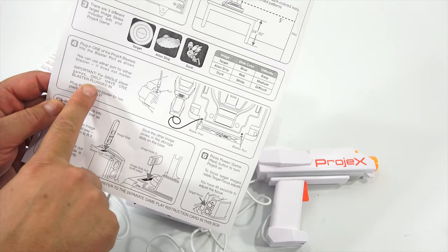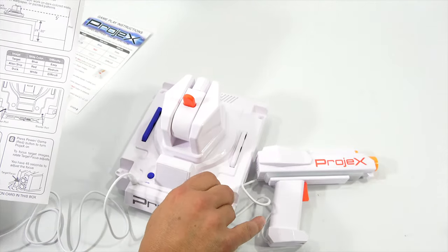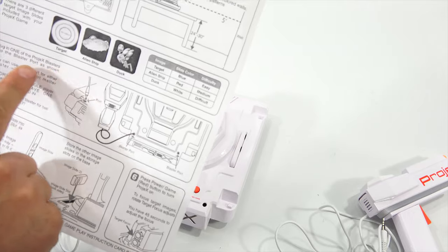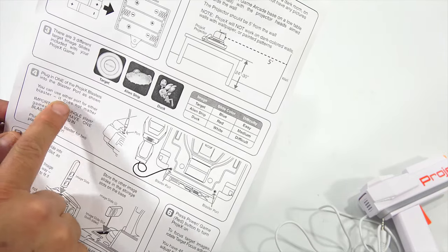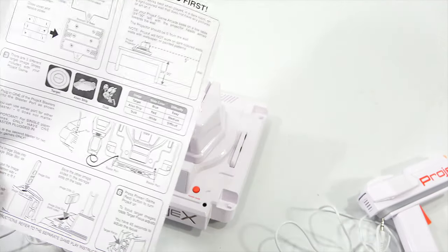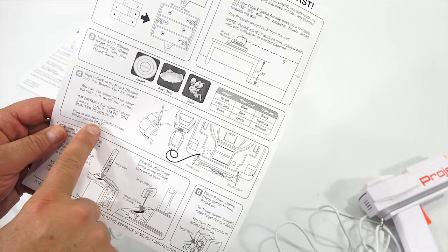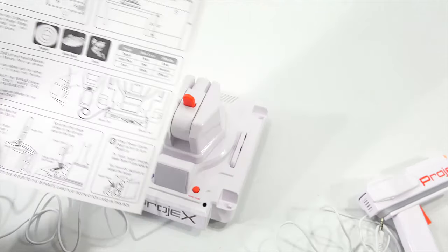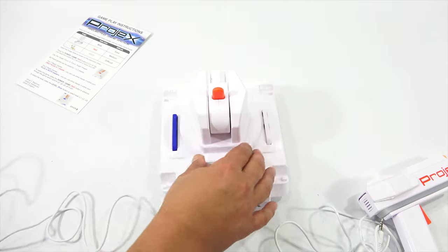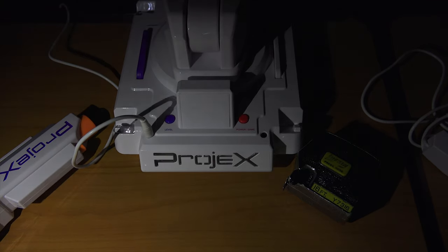For single player games, only have one blaster plugged in - this is crucial. So I'm going to take out the red now. Plug in one blaster into the blaster port - you can use either port. Then only one blaster in. Plug in the second blaster for two player games only.